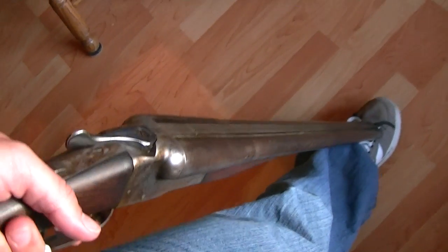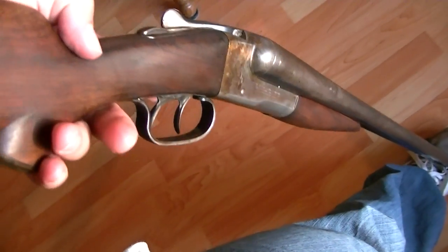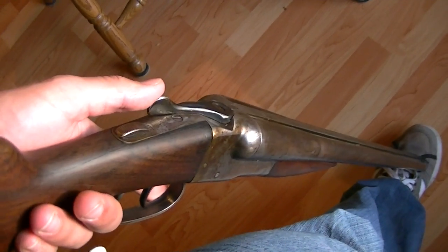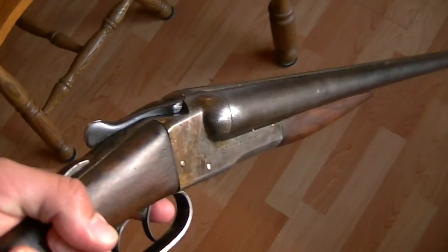It has two triggers, really fun to shoot. I love double barrels — zombie killer, you guys. But in reality, I'm not sure if it's a zombie killer, but in video games, yes.